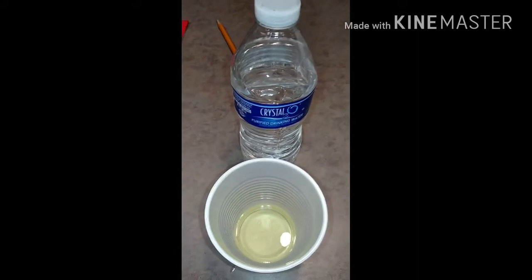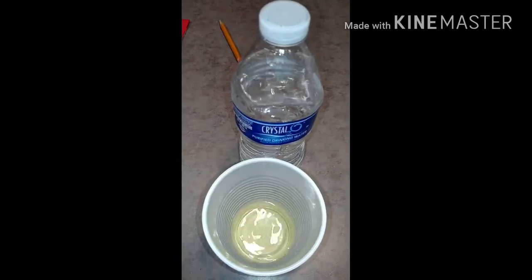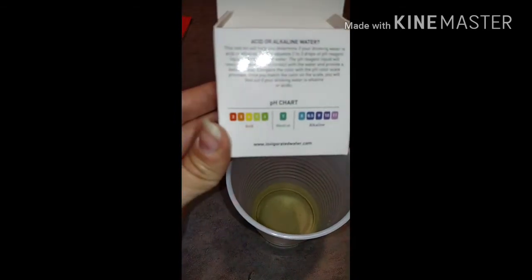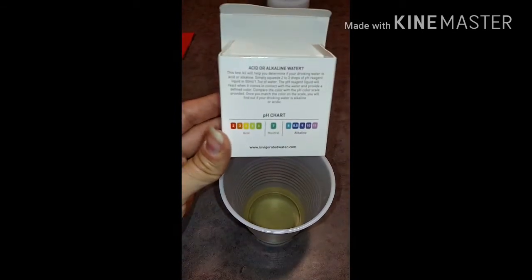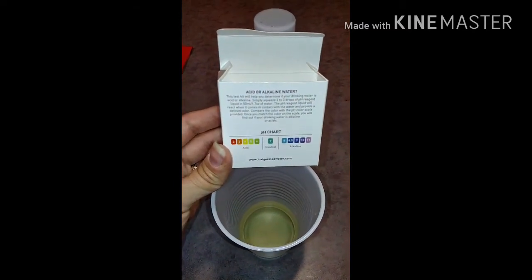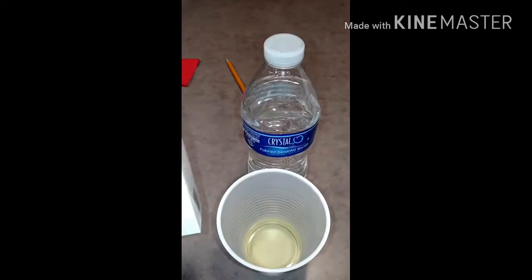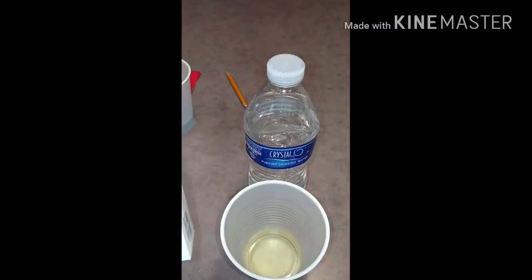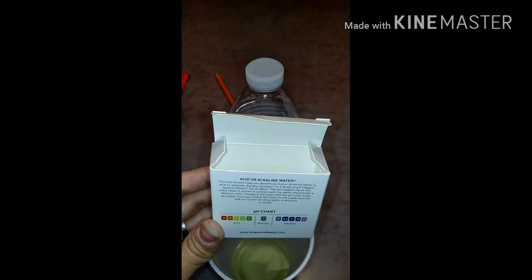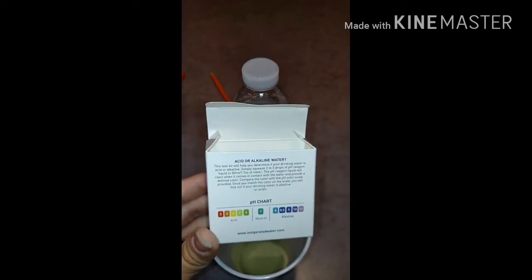We got Crystal 2O from Save-A-Lot. We see it's yellow, and that color matches up with four on the chart — that is very acidic. This water would not be good to drink. I do love the taste of it and it is an excellent value — I think it's like two dollars and something for a whole big case of it — but I will not be buying it anymore.